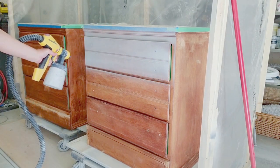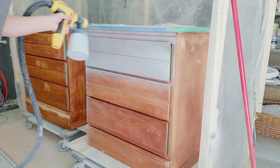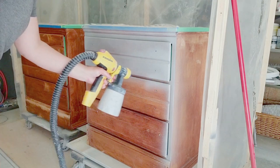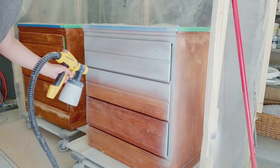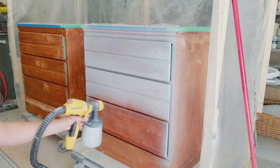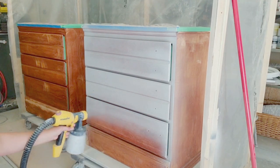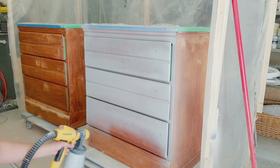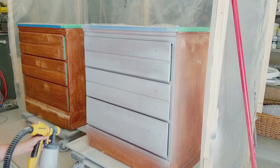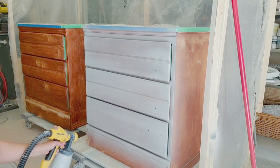This is the first time I am using this primer. It's called Zinsser Bin 123 Gray Primer. I always use the Zinsser White Primer, and I went to Lowe's to get it tinted because it says tintable. The guy at Lowe's told me they already have gray primer — I did not know that. It made my day. My opinion on this product is I love it. It had great coverage, it stopped bleed through, and I just love it.